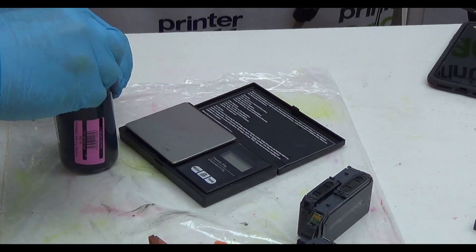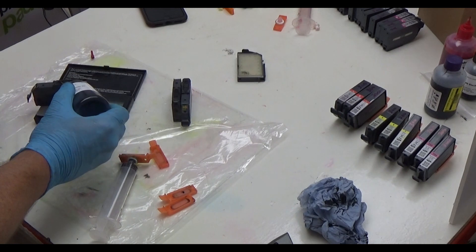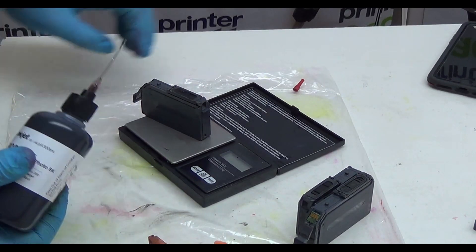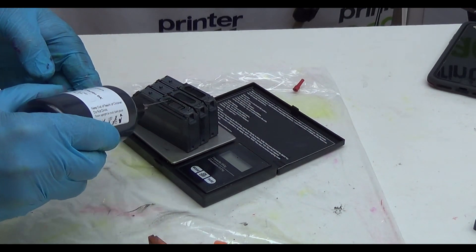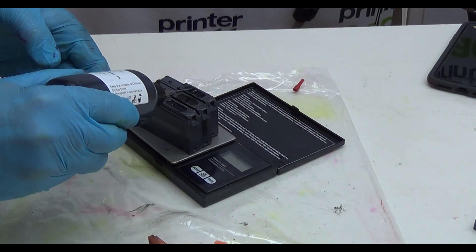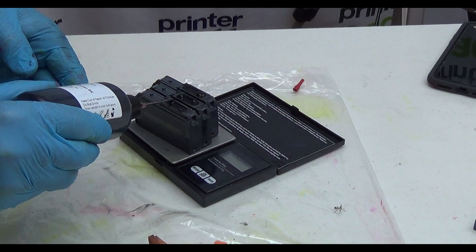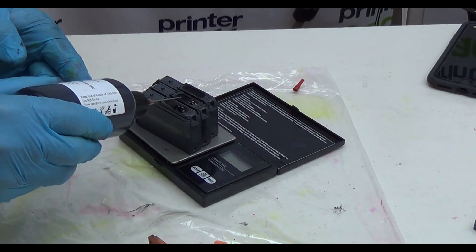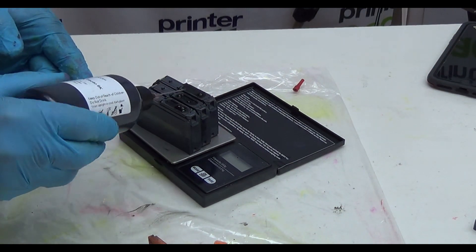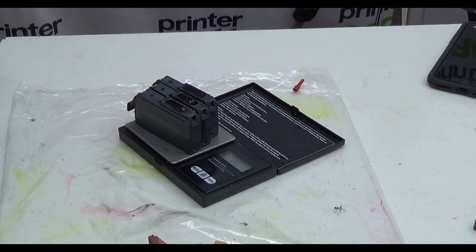I've given this a quick dry-out so the water isn't polluting our ink. I'm going to put our problematic cartridges on the scales and gently flush a little bit of ink — I'm going to do that on all three. This is photo black going in now, the stuff it should have been all along.